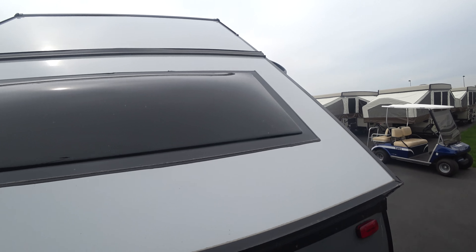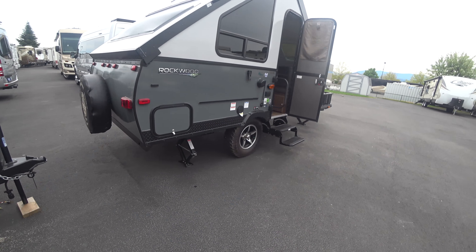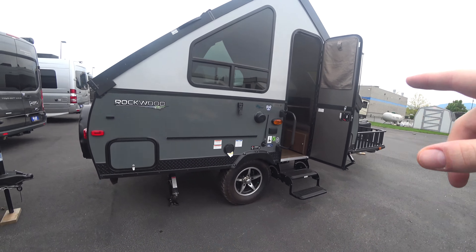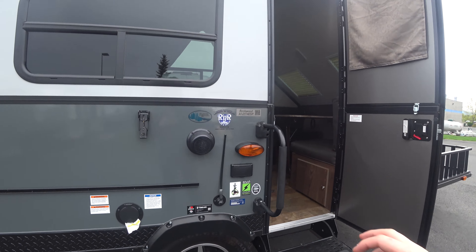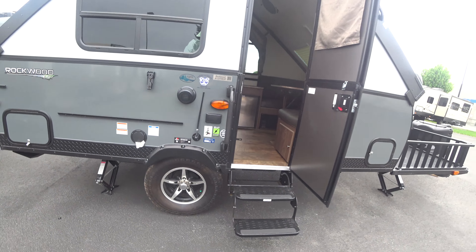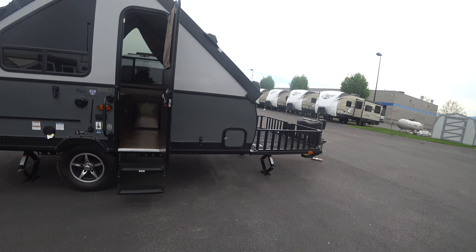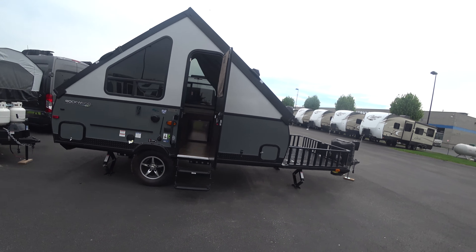Big wind belt right above where the main bed is. Some storage. The rest of your hookups — you do have an outside speaker. You do get electrical jacks on the outside, which is a must for me. And it looks good — this is a good-looking unit, too.